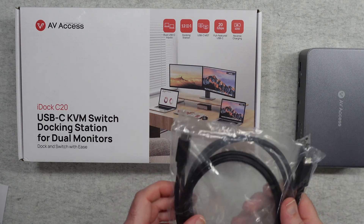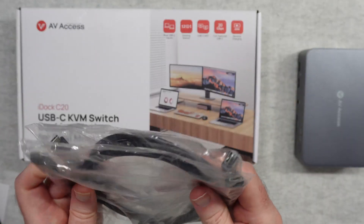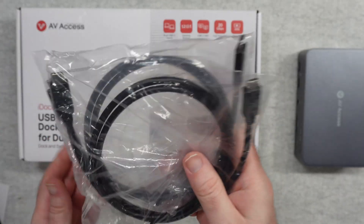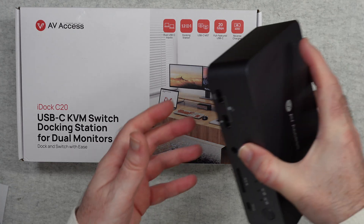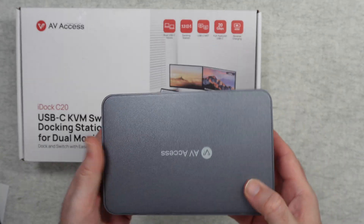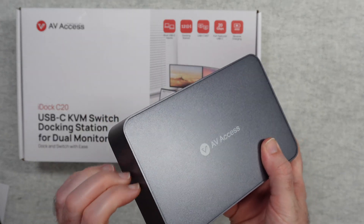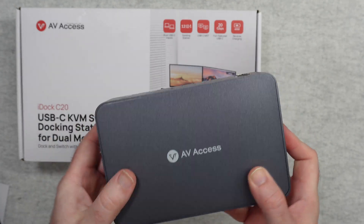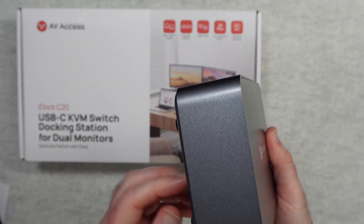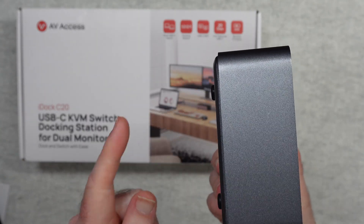You also get two USB-C to USB-C cables included in the box. Then of course we get the iDock C20 itself — a really nicely made device with a metal enclosure and metal top, cold to the touch, and a plastic bottom with rubber feet.